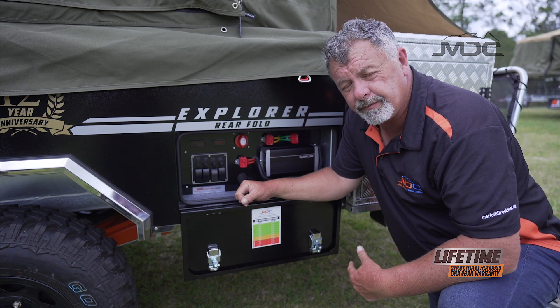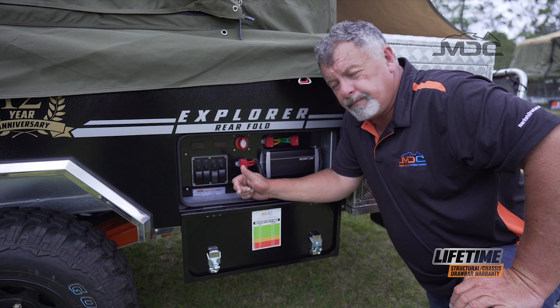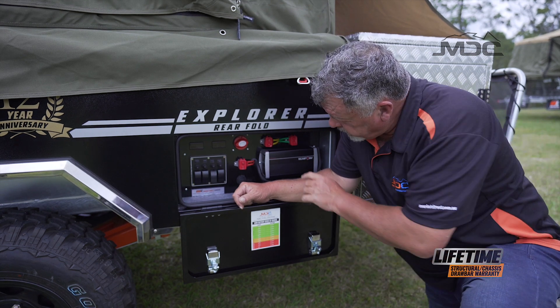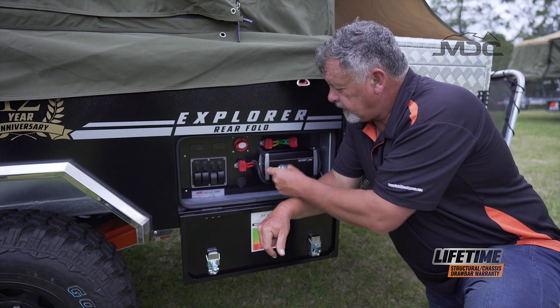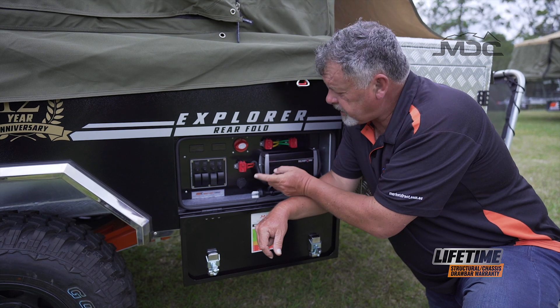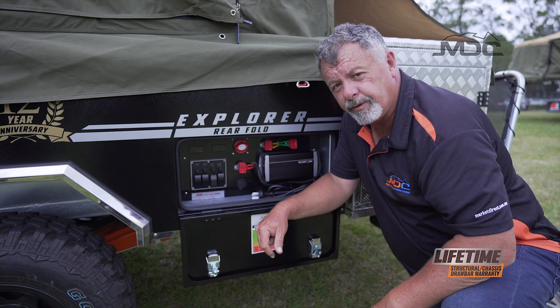That'll supply power to your fridge the whole time, and you also need this on. When you're not running a fridge and you're packed up ready to move on, you can literally just switch the main switch off — too easy. You've got a volt meter, you've got an amp meter, and here we have our charger. Nice and simple — plug it in. It's a multi-stage charger, it'll take great care of the batteries. Just check on the settings that it's on AGM and it'll do everything for you.